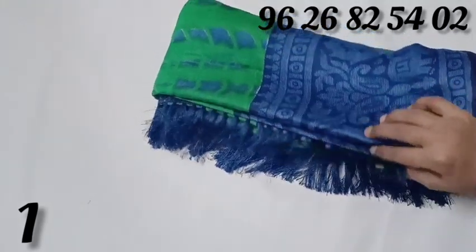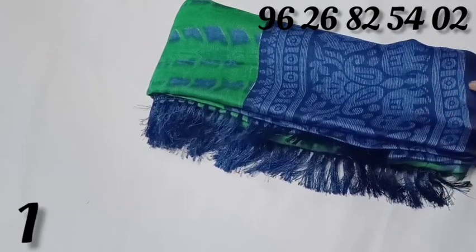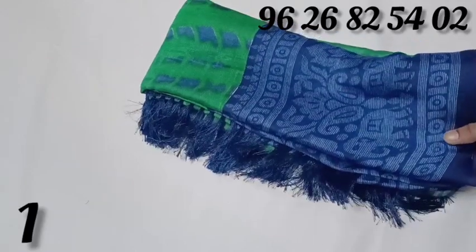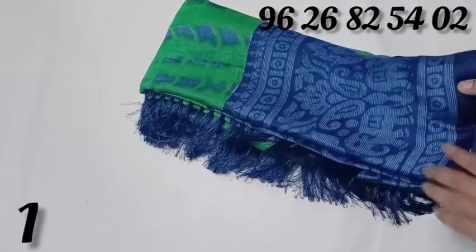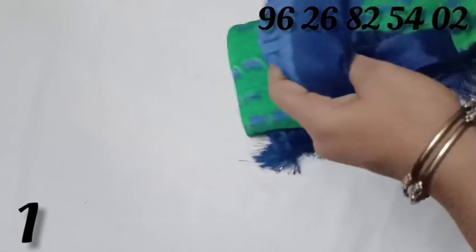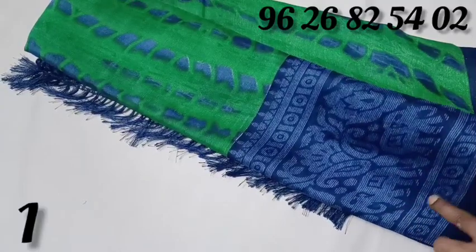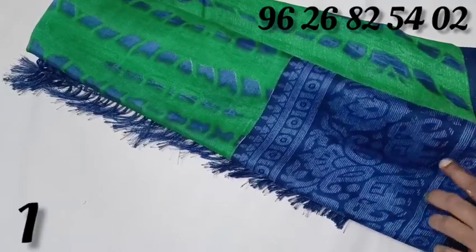We will post this in 3 colors. You can get a red color. It is a blue color with an elephant design. It is a very beautiful design. It is a very nice design. It is a dark color.